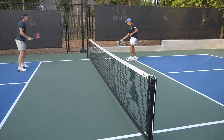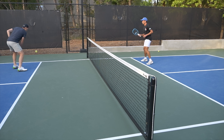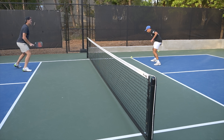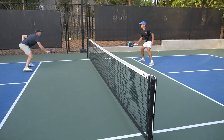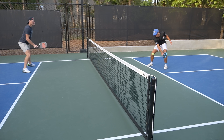What you're watching here is Zane and I doing a little bit of dinking, basically while we're warming up for a drilling session that we're about to do. What you don't see though is what's going through my head and what I'm kind of focused on while I'm doing this dinking session.